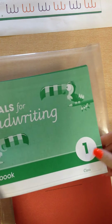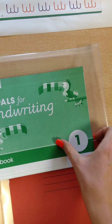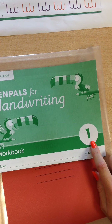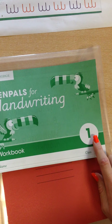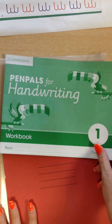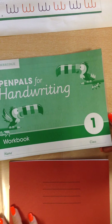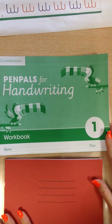You will notice that the pen pals workbooks have all got a number on. For example, this is for a year 2 child but it says year 1, so the year 2 children will have a year 1, year 3 will have a year 2 and so forth. This is so that it does not interfere with our teaching in school and serves as more of a consolidating activity, whilst we are pushing the emphasis on handwriting at home and at school.